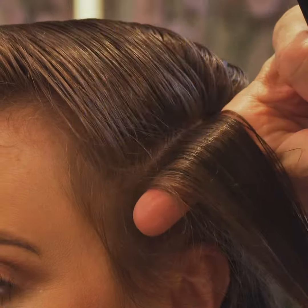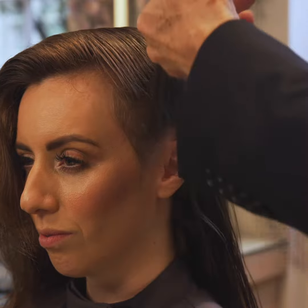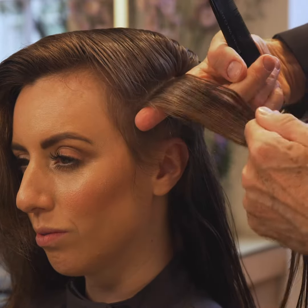Tip 3: Lift the section high so you can get proper control of the roots. This way you won't tug the hair or snag the brush.